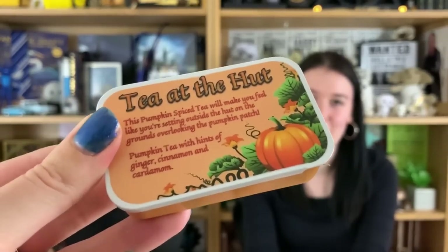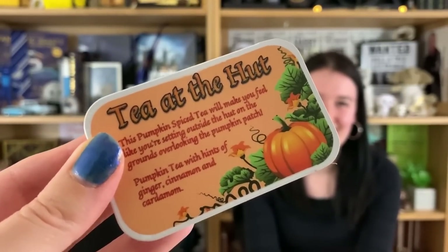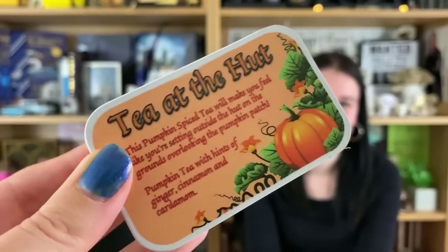They've actually got tea — pumpkin spice tea! It will make you feel like you're sitting outside Hagrid's hut, overlooking his pumpkin patch. Pumpkin tea with hints of ginger, cinnamon, and cardamom. I've never heard of cardamom — okay, it's a spice. Do you want to smell it? I'm not really one for spicy candle smells but a lot of people are. It does smell like cinnamon and ginger.